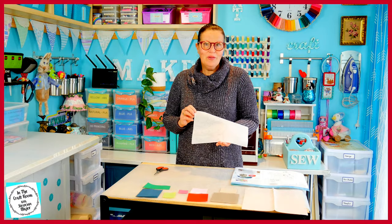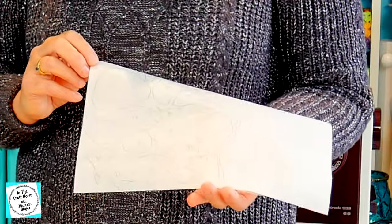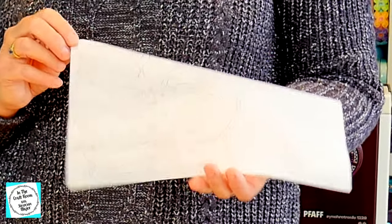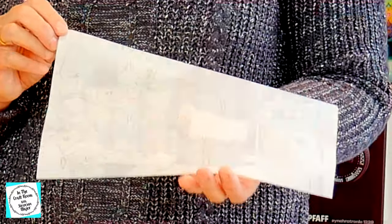I've traced out all of Timmy Willie's template pieces. There are 17 of them and they're all a bit fiddly and irregular in shape. I've got a lot of careful cutting to do.